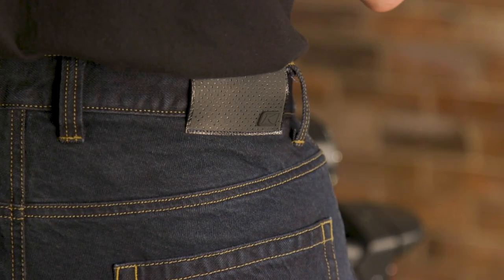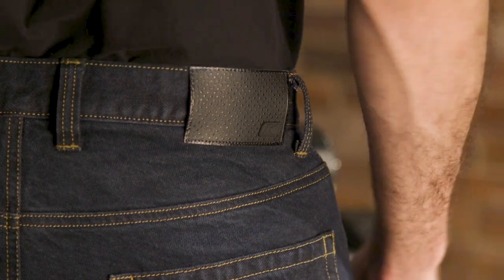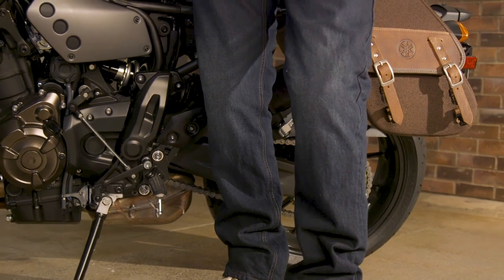How's it going everyone? Byron here with Rider's Domain. Today I'm wearing the Klim K52 riding jeans. The K52 jeans are a really comfortable casual option from Klim. They're made from Cordura denim material that's reinforced on the inside with Kevlar panels. These are a straight leg riding jean, so they're nice and comfortable all the way down to the boot.